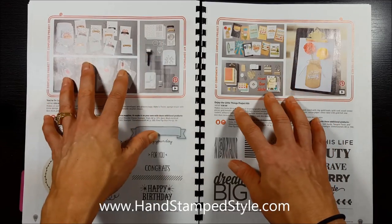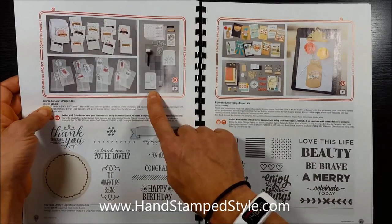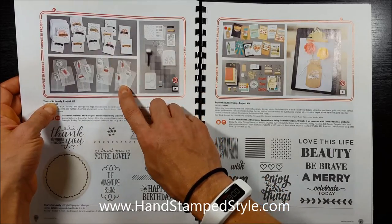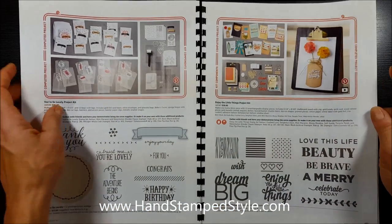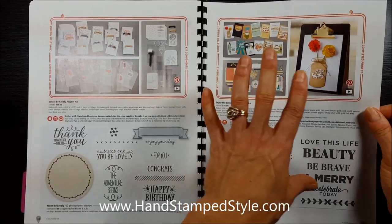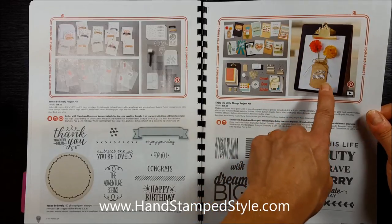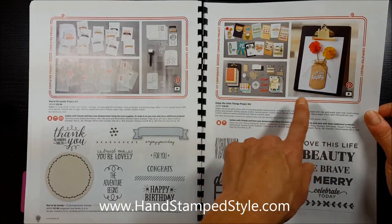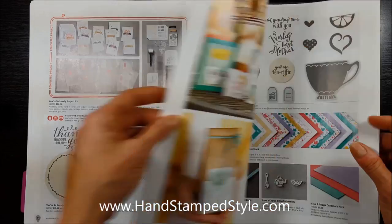They have introduced more project kits, which are such a hit. There's the 'You're So Lovely' project kit — it makes cards and cute little treat bags. And then there's 'Enjoy the Little Things,' which they showed on stage. I have mine but haven't put it together yet; it's so cute. It's a great little display kit with things you can make for your clipboard — honestly I wanted it just for the clipboard.